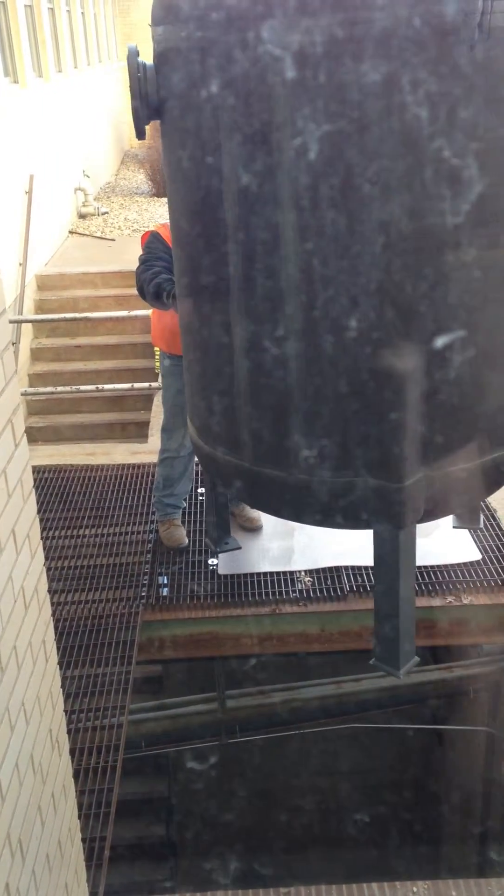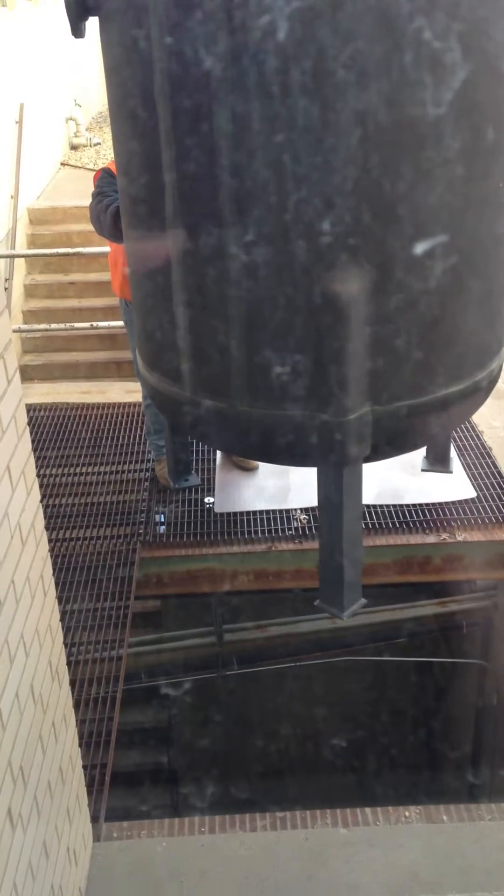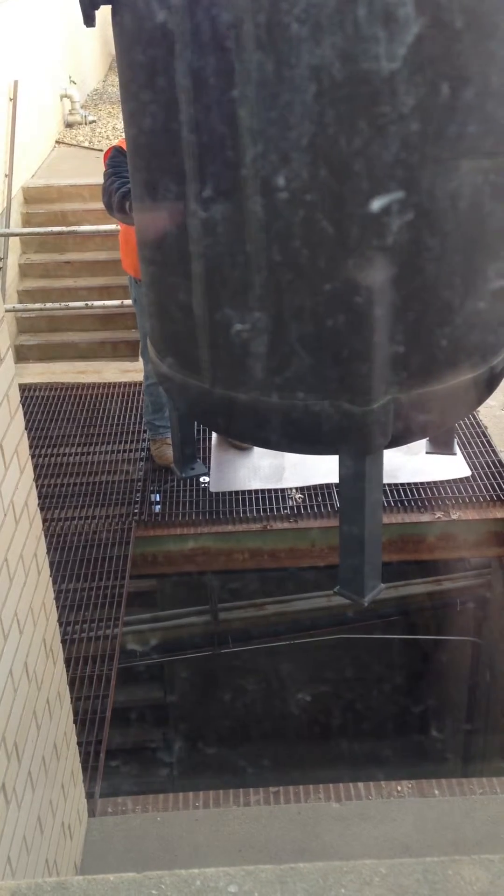Yeah, that's not going to fit, boys. Well, I hope they decided that way before now. I even think about the guys who hook stuff on like that, on those, whether it's concrete or steel. That looks damaged, Mark.